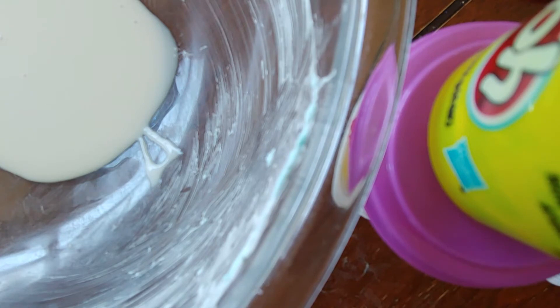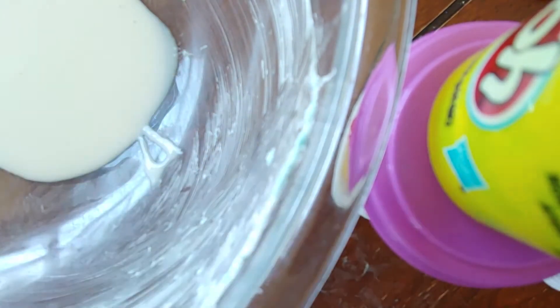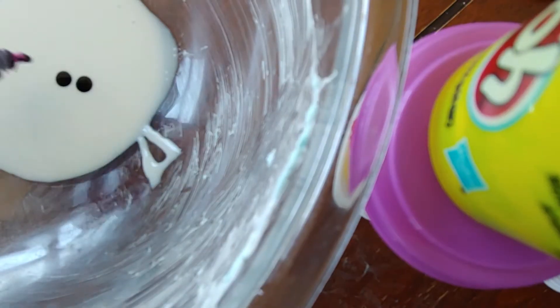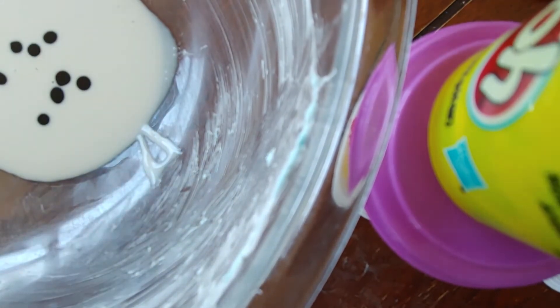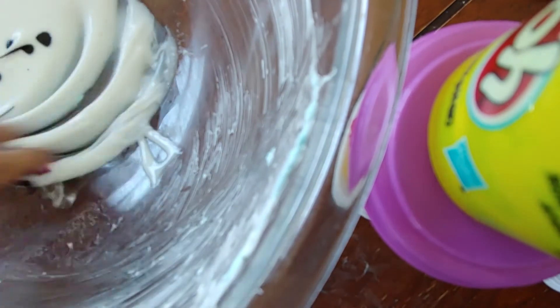Here is the container we're gonna be using. We're gonna put the food coloring in, then add the activator and mix.